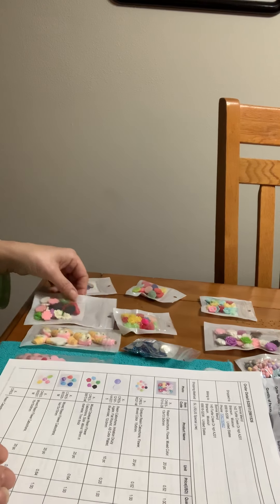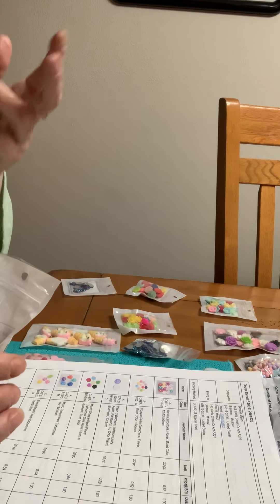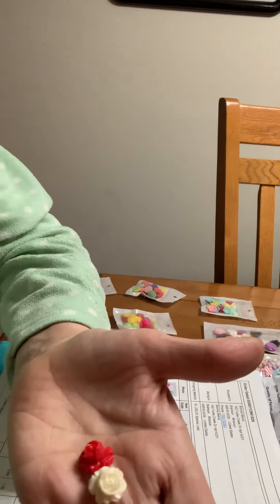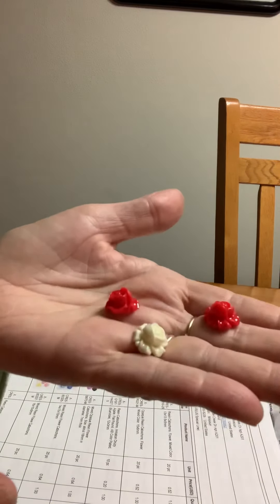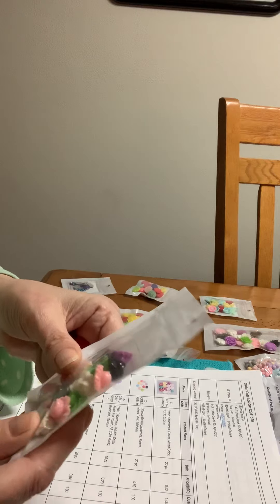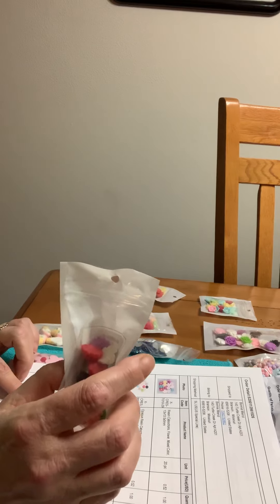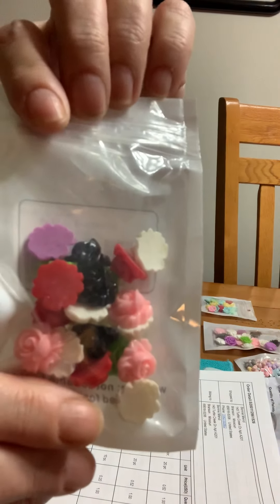And then we have these mixed raisin flowers — a little bit different. They've got petals all around, or leaves maybe, and then there's a rose in the middle. See that? Those are really nice. You get red, green, pink, purple, black. These are B3337M. Those are really pretty, I love them.